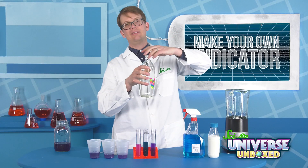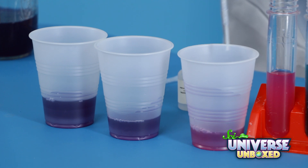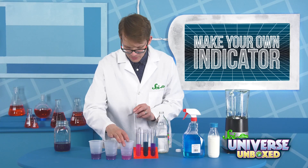Let's do some acetic acid — good old vinegar. I think we know what's going to happen here. And yes, that's getting acidic. You can see the light pink that we saw here with the lemon juice.